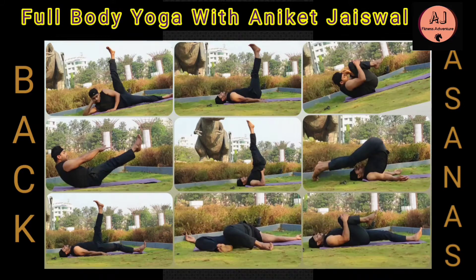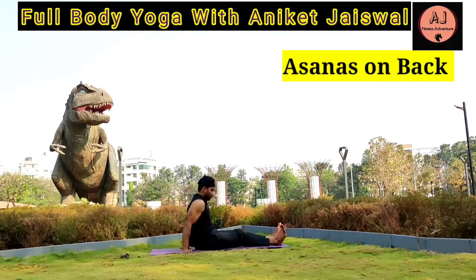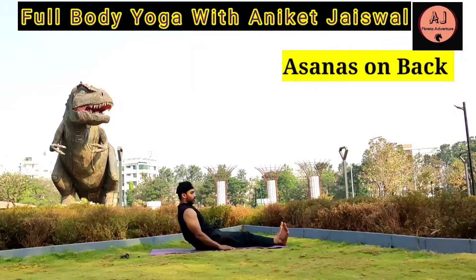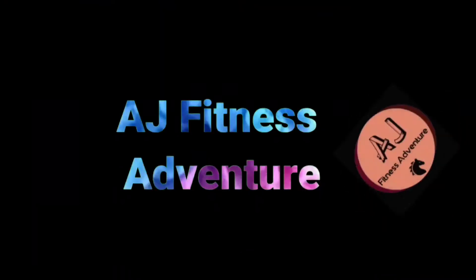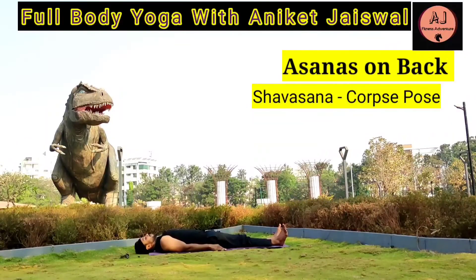Pekasana. First of all, go to Shavasana and take 4-5 deep breaths. It helps in calming your central nervous system, mind and reduces stress, headache, fatigue and anxiety, and helps in lowering blood pressure.